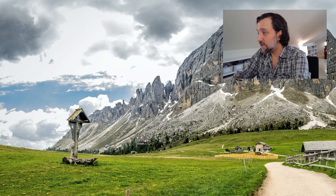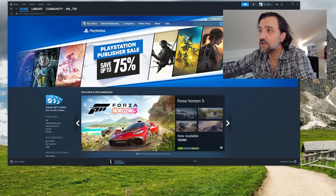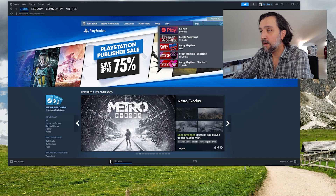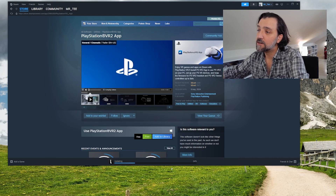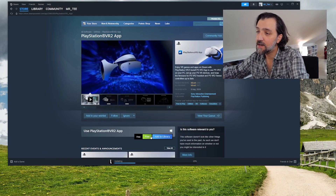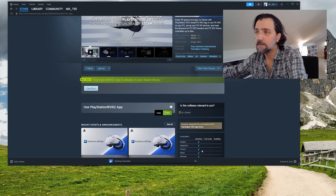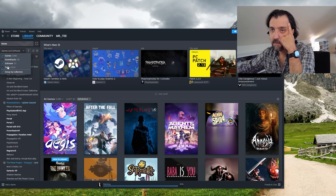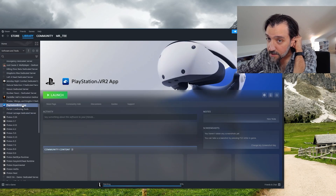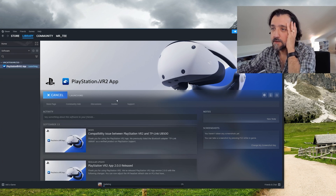Let's open up Steam and go to the store. We're going to search for PlayStation VR — there it is, the PlayStation VR2 app. We're going to install that: add to library, install, accept. It's listed under Software. Let's launch that. It asks if you'd like to install this software — hit install. It just took a while to load.